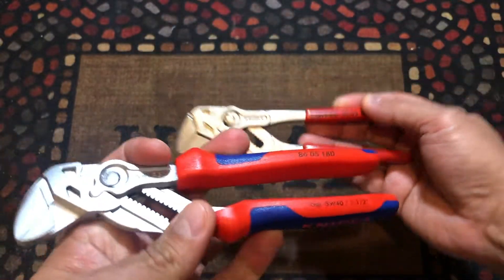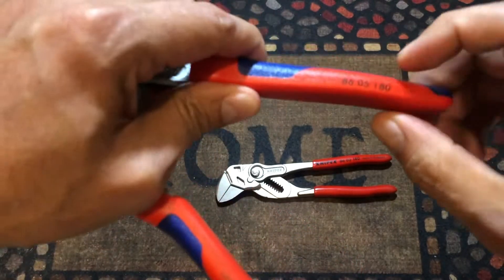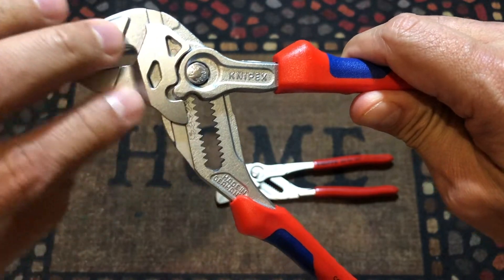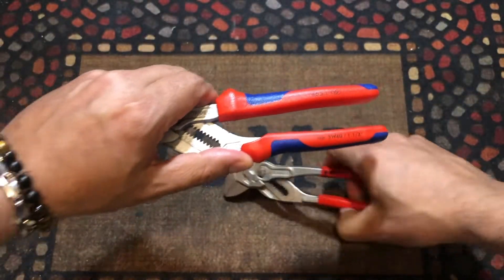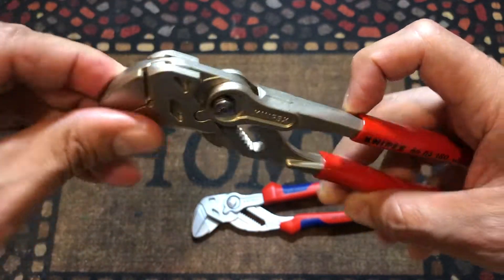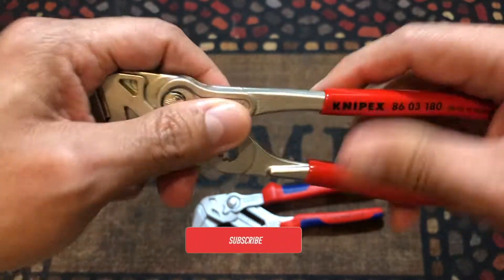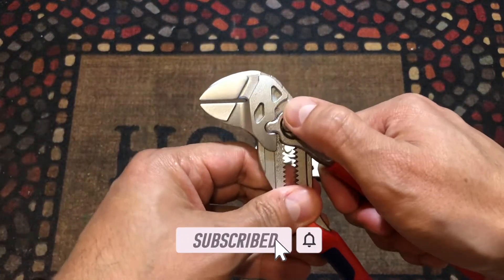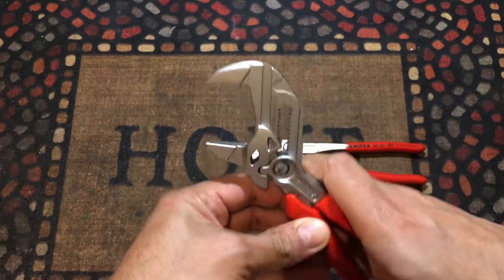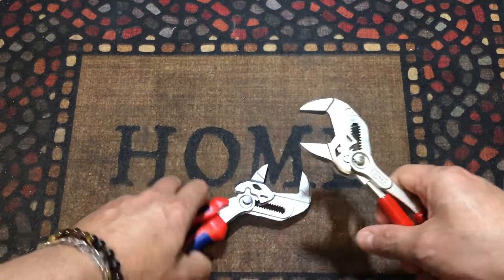If you want to buy a new one, they're going to have the same number display with a handle, but with the new face design. Before, you could buy it with the old handle and old face; now this is the new version. Like I said, they made it so it weighs less, but also, as you're going to see, it opens bigger.